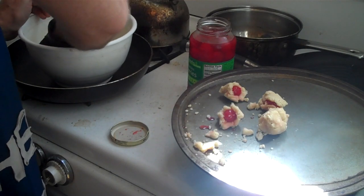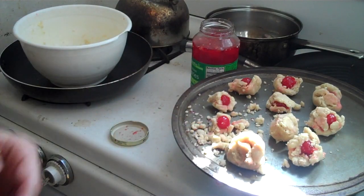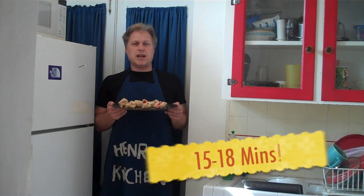If I've done the math correctly, we should end up with 24 of these. We're going to put our buns in the oven for 15 to 18 minutes, or until lightly browned.